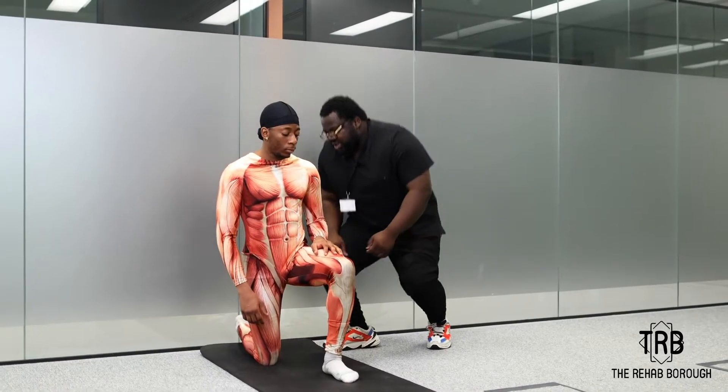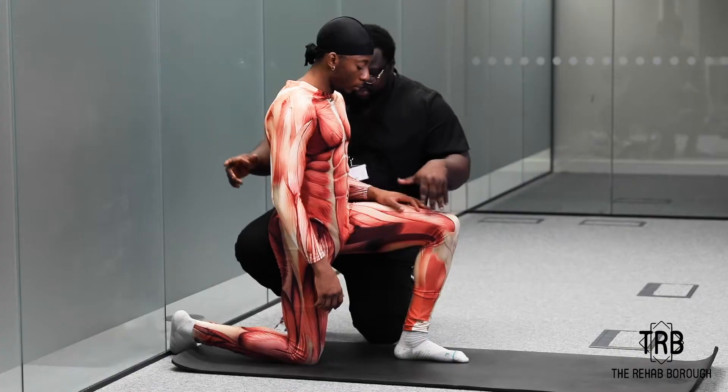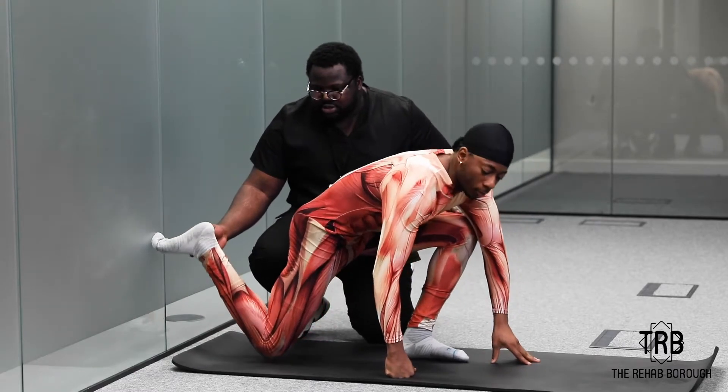What you're going to do is you're going to kneel in this position. This is the limb that we're going to work on, so you're going to basically put this behind you, like so.